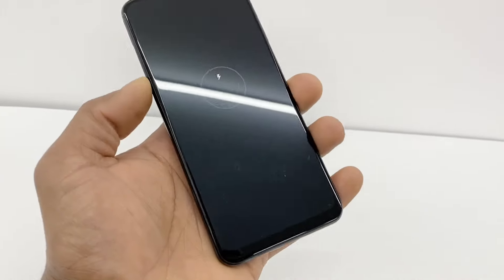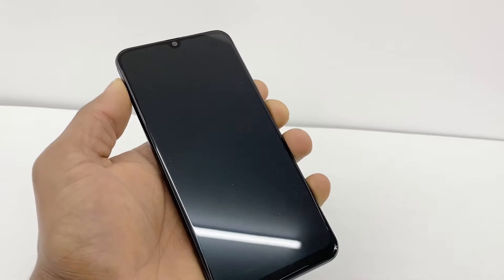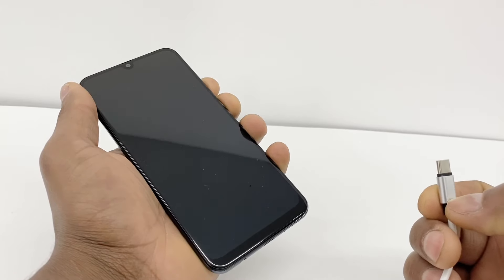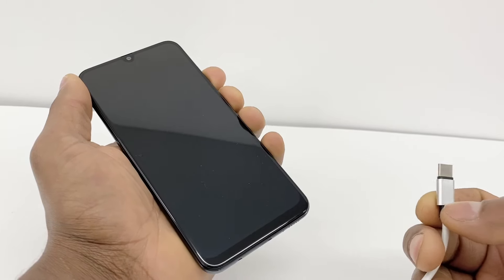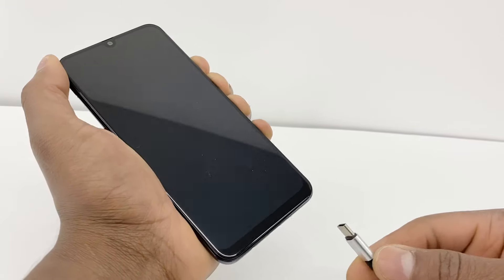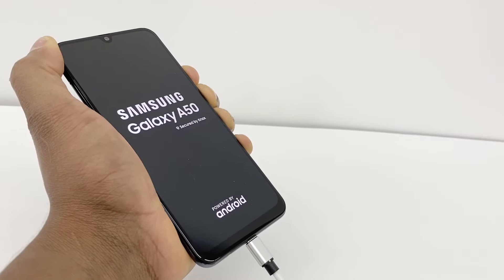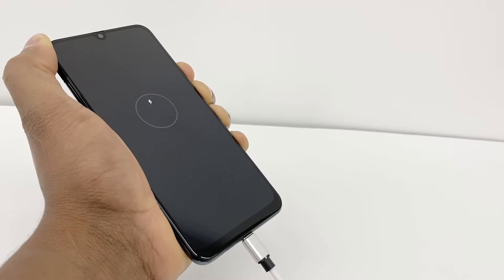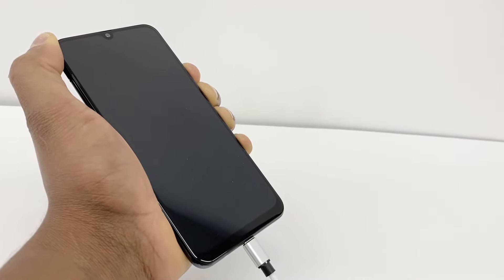So what you're gonna do if you have the same problem, just press the power button and volume down both at the same time and connect the charger. Press the power button, volume down, and really fast just connect the charger into the phone. When you see the Samsung Galaxy logo, still keep both buttons down.